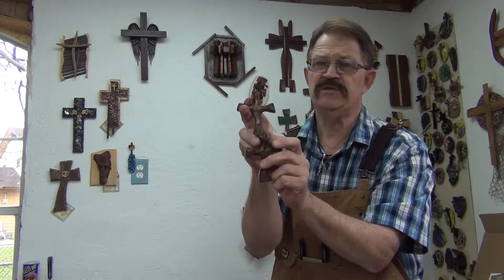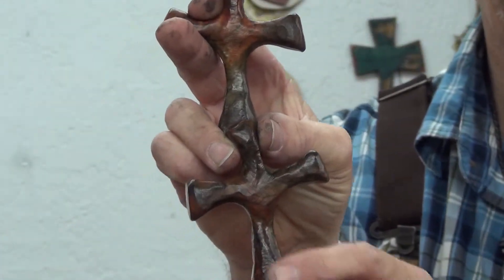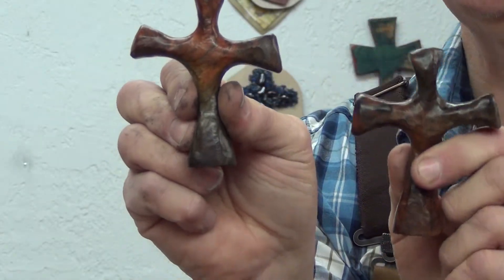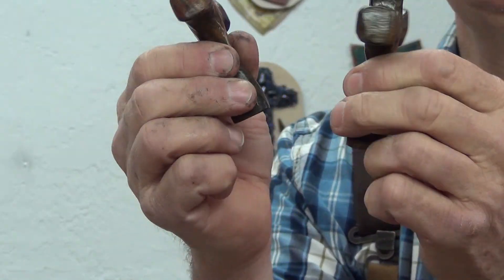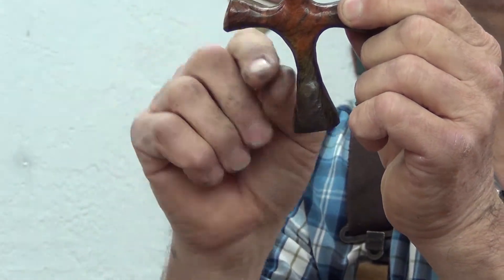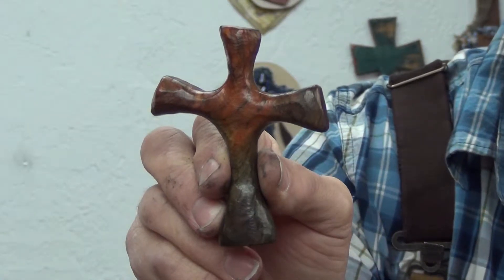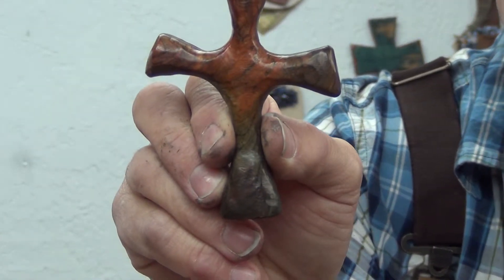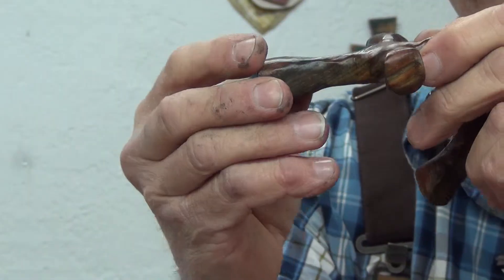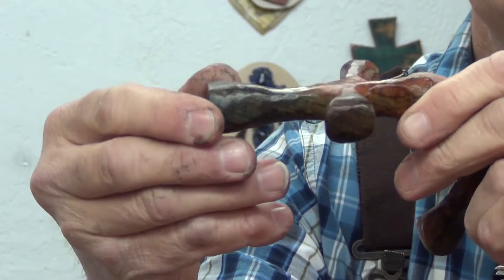Let me see if I can zoom in on them a little bit. I hand cut each one of these and I freehand cut them. I don't have a pattern or a machine that cuts them out or anything like that — I cut them out myself, each one, one at a time.